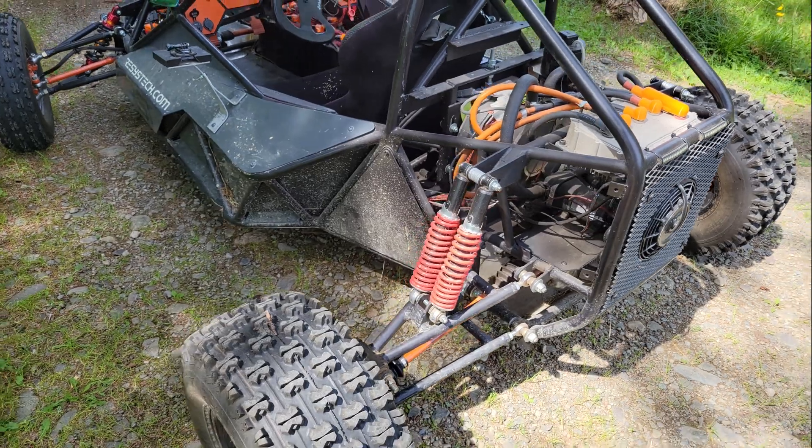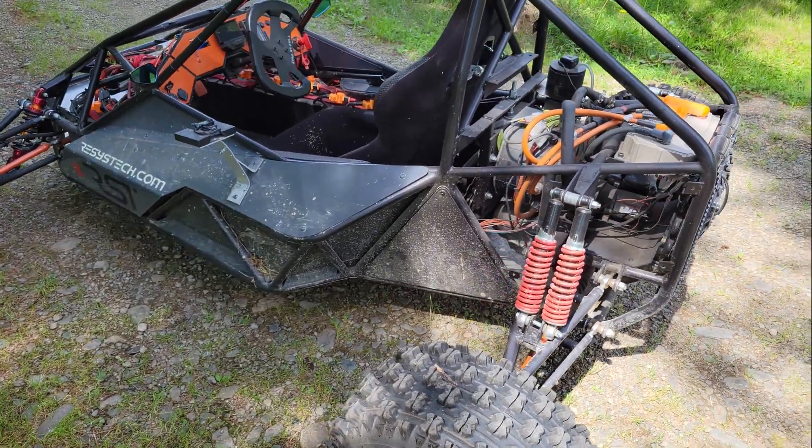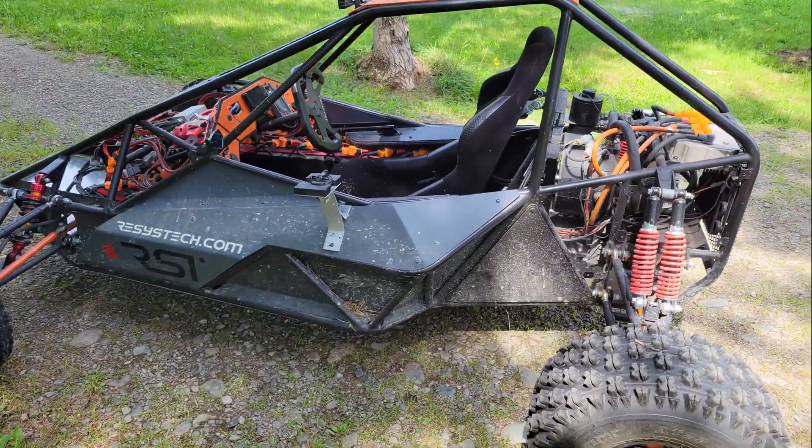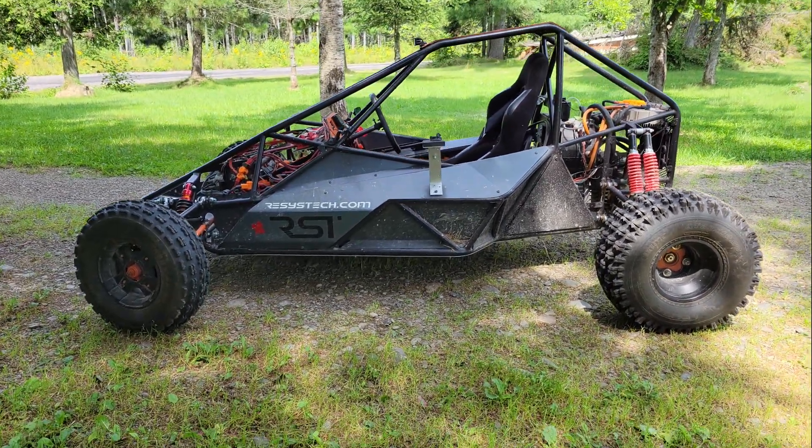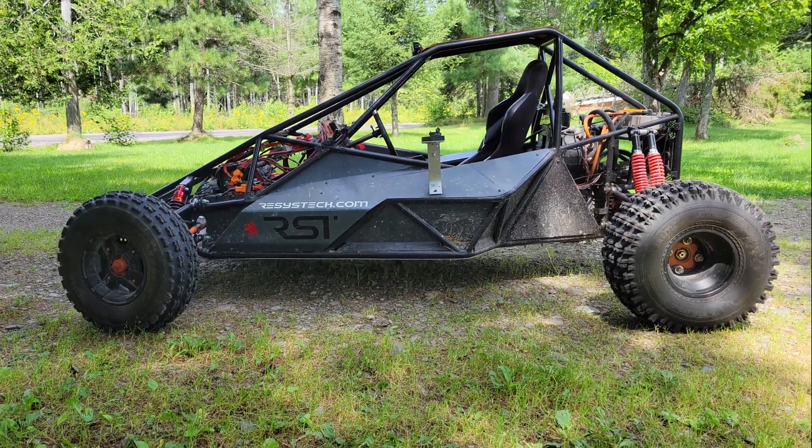When I built this machine, I was on a strict budget and spending thousands of dollars on shocks wasn't going to happen, so I resorted to cheap eBay coilover shocks for the rear suspension that turned out to have a much lower spring rate than advertised, and the suspension was really soft as a result.